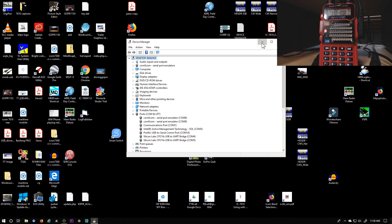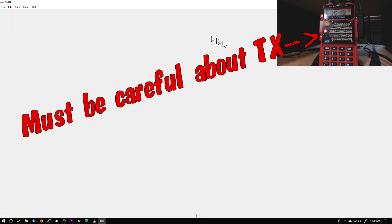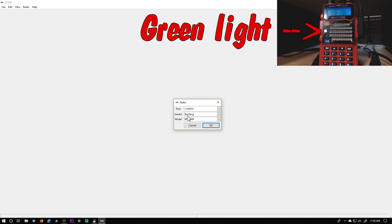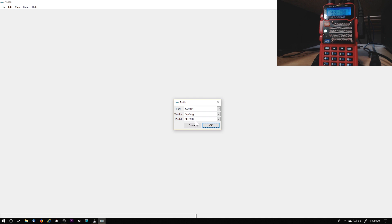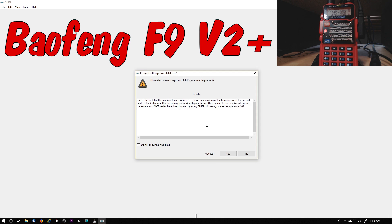It comes up, looks like it goes into transmit. I'm going to open up CHIRP, go to Radio, Download from Radio. COM14, Baofeng — that's the closest I could find. My Baofeng is a F9 V2 Plus and it's not listed. Click OK.